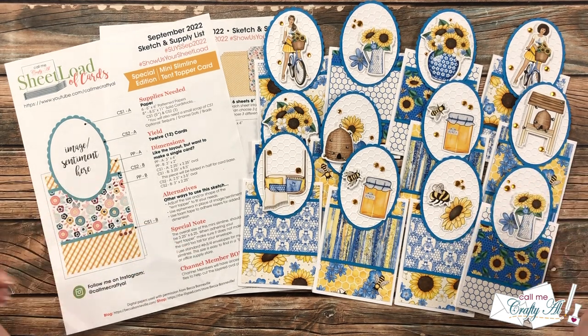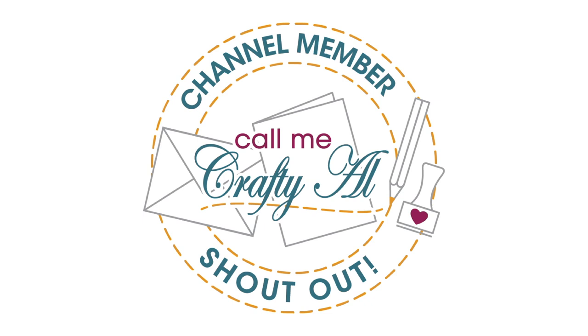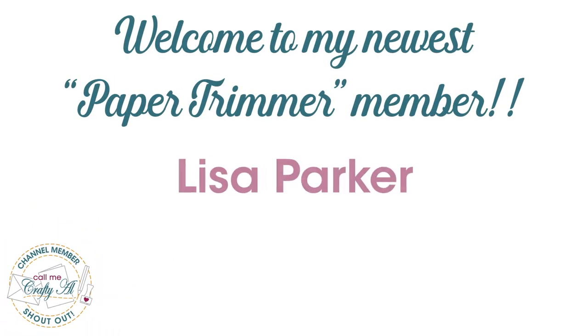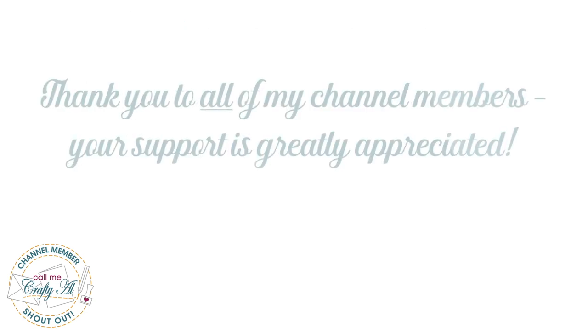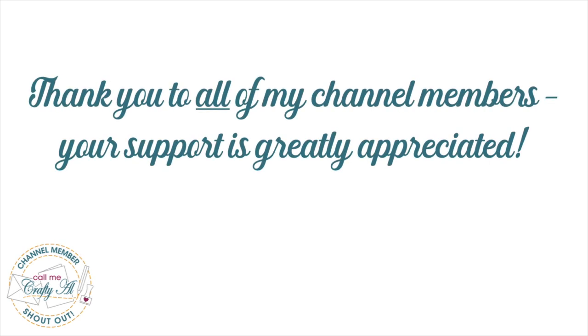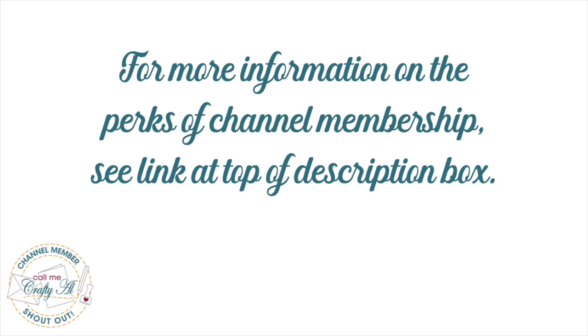Before we get to those cards, I do have a special channel member shoutout. I would like to say thank you and welcome to paper trimmer level membership to Lisa Parker — I'm so glad that you decided to become a member, Lisa. A big thank you as well to all of my channel members; your support each month keeps me creating here on YouTube and keeps Sheet Load of Cards free for all. If you'd like to find out more about the perks of channel membership, I have a link in the description box below.